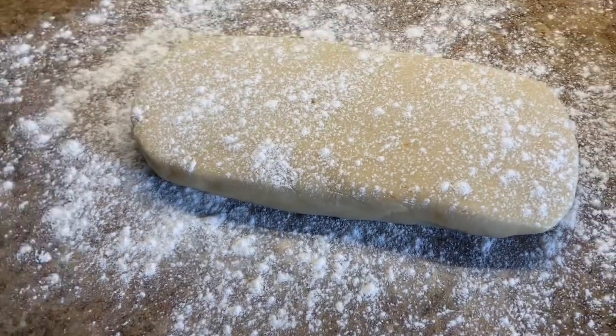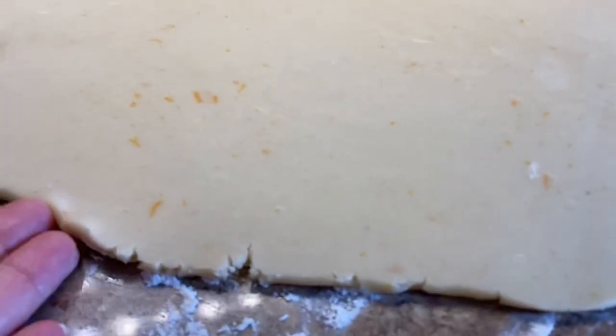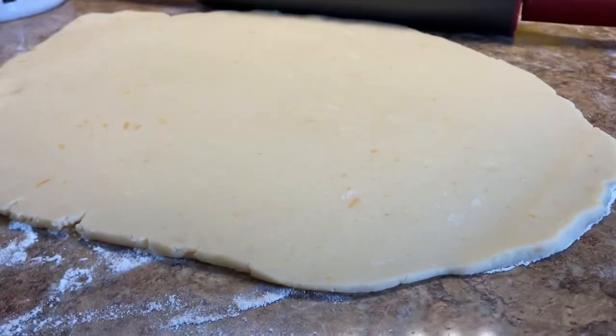After half an hour, sprinkle the surface with some flour and the dough too, and roll it out to be about a third of an inch thick, or a quarter of an inch, depending on how thick you like your cookies.